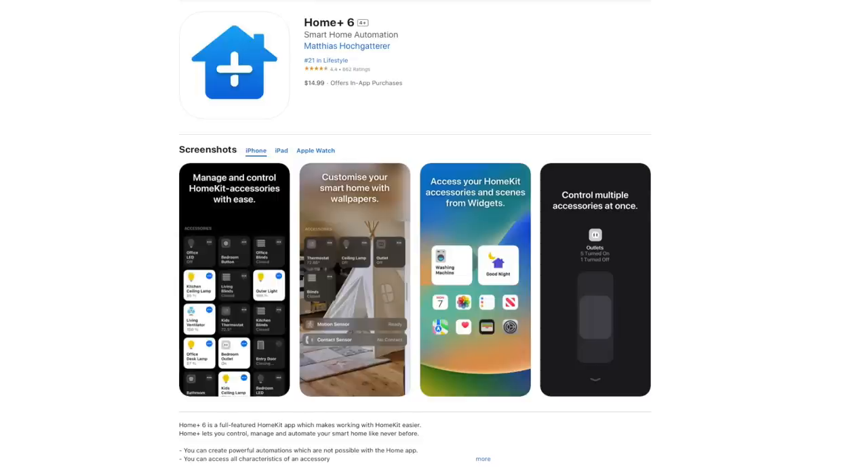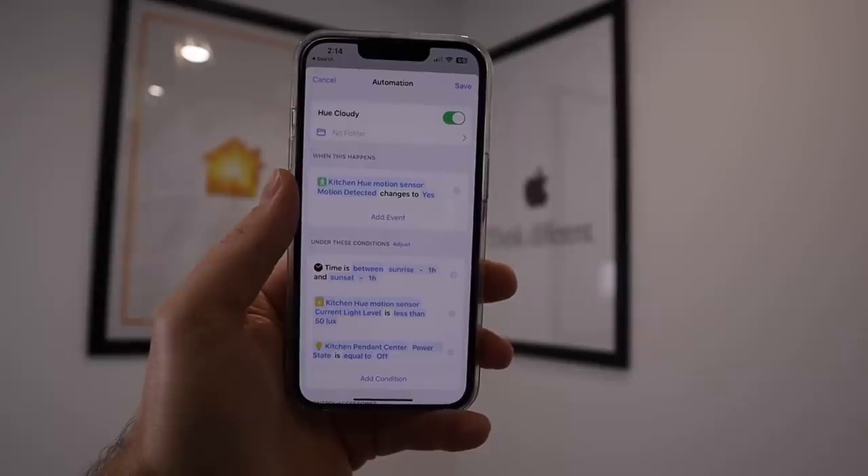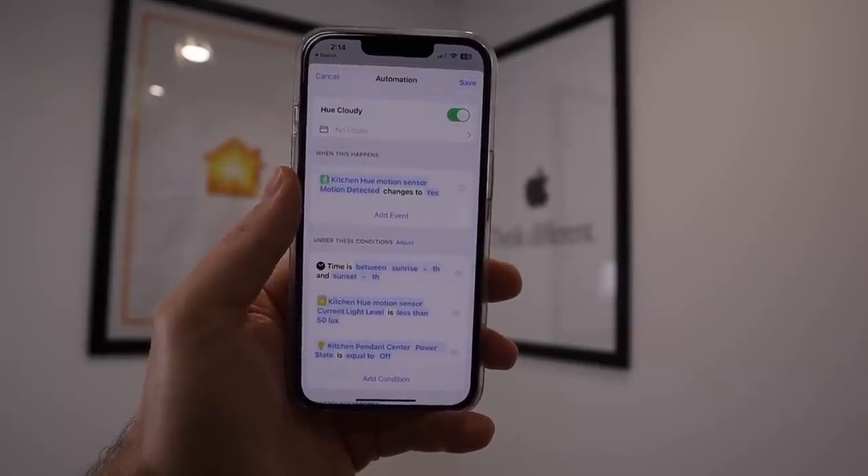Create an automation to activate a scene when occupancy is detected, and possibly another to deactivate the scene when no occupancy is detected. I recommend using a third-party app for this like Eve, Home Plus 6, or Controller for HomeKit. These apps will allow you to set conditions such as light level and other accessory states. For example, when presence is detected between 6am and one hour before sunset, and when the light level is below 80 lux, then activate the scene that you want.